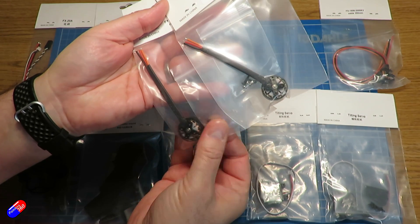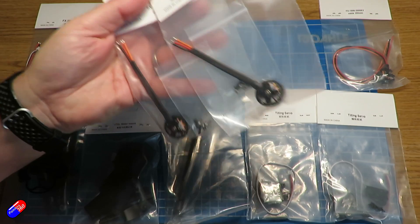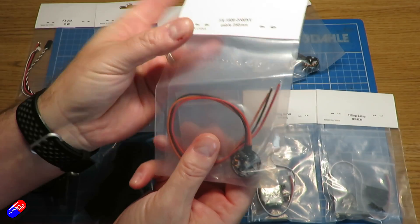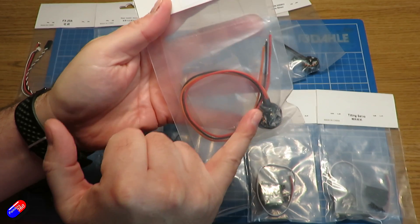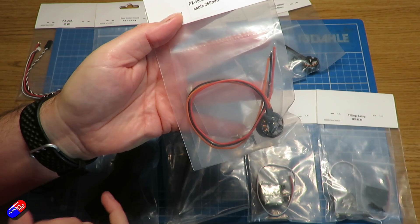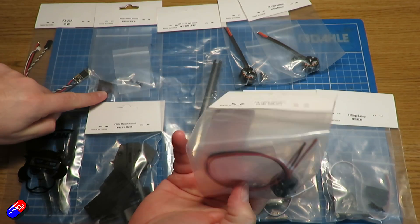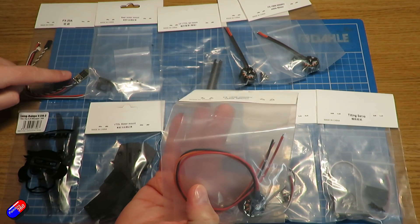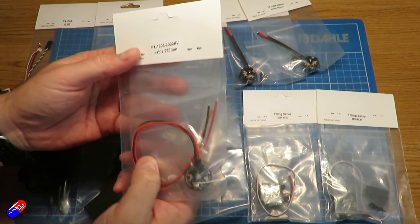The other motor you get in here is the same size but has a significantly longer wire — 250 millimeters. This is the rear motor that's going to go on the motor mount on the rear prop and eventually be soldered onto the new ESC.